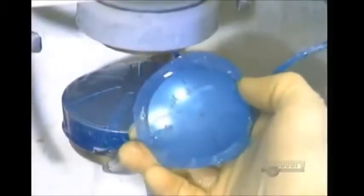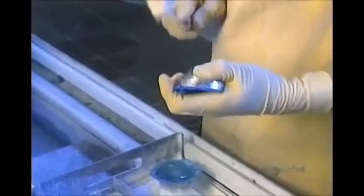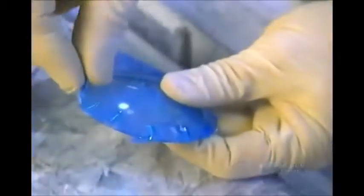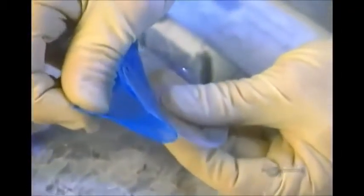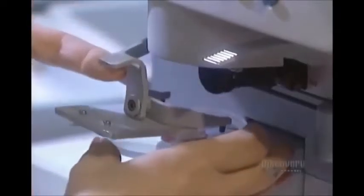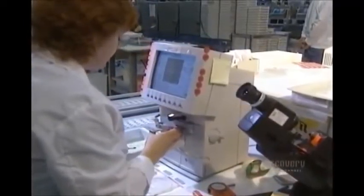Now that the lens is perfectly shaped, they remove the metal attachment, then peel off the protective film on the other side. Using a machine called a lensometer, they make sure the prescription is accurate.